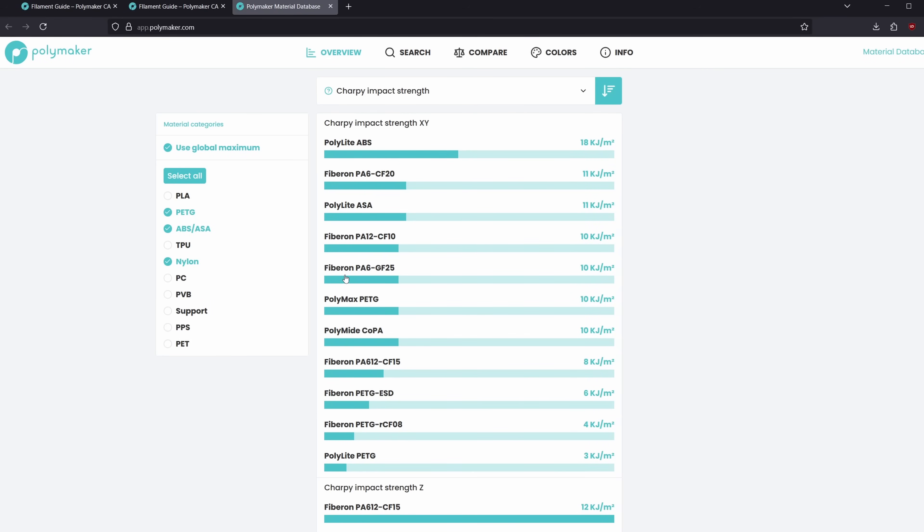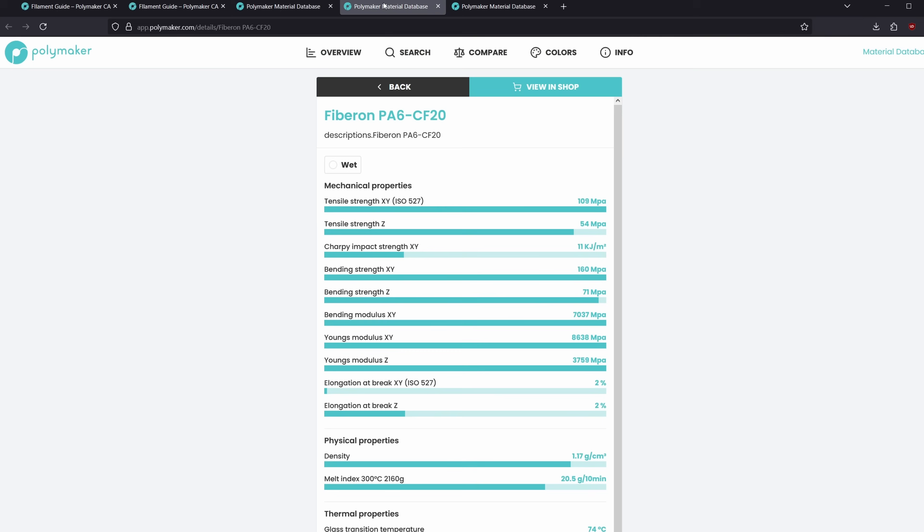Not carbon fiber, but glass fiber. There are a few reasons for this: lower cost, but also it's kind of this great blend of toughness in its wet state — I'll get into that a little bit more.